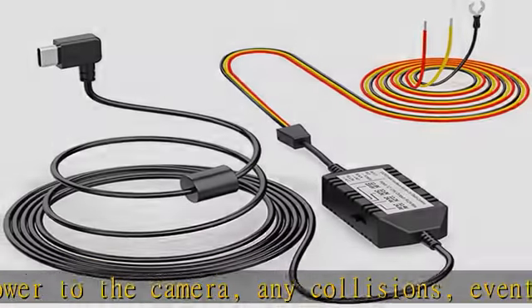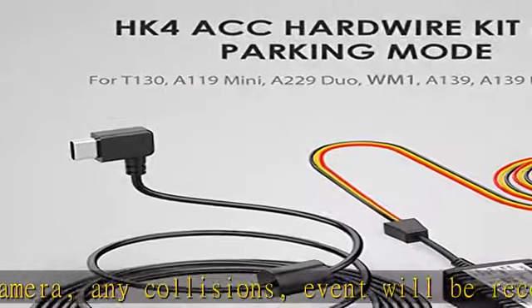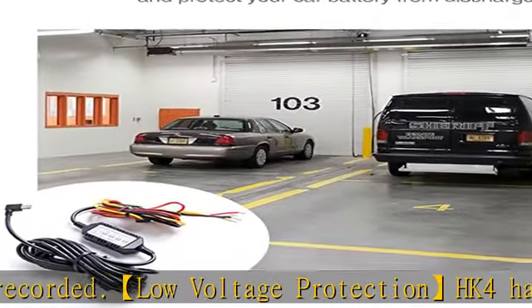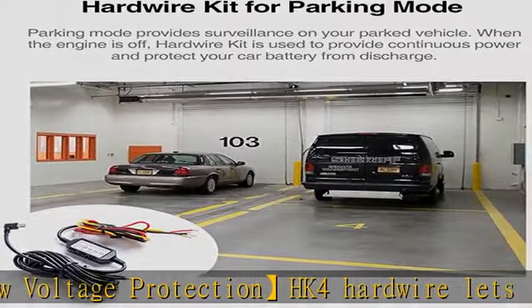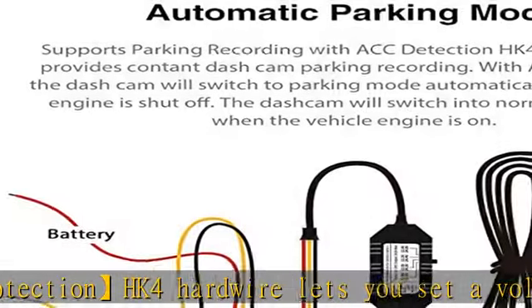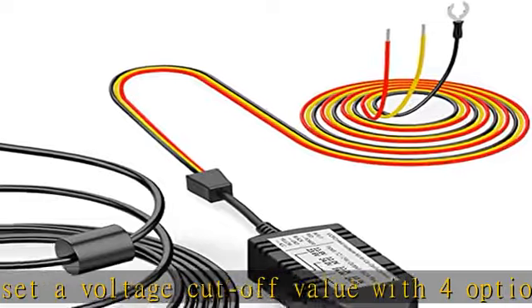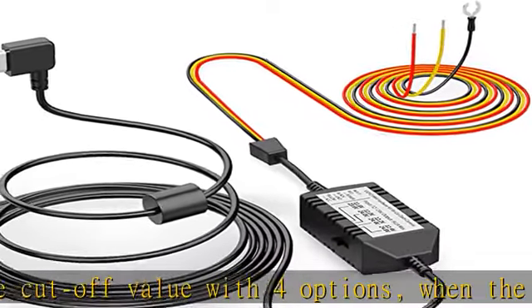This protects your battery from discharge. Automatically switch parking mode with ACC detection: the dashcam will switch to parking mode automatically if the vehicle engine is off, and switch into normal recording when the vehicle engine is on.